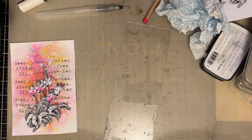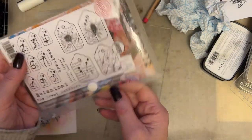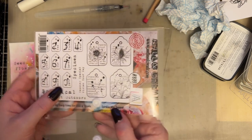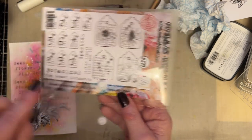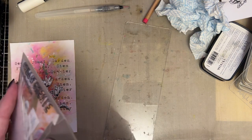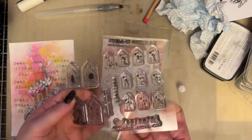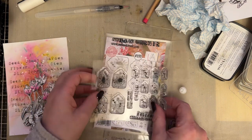So then what I'm going to do is just take this stamp, which is Garden Mix Tagged, and it's got the tags that coordinate with the project. So I'm going to take the little cyclamen tag. And I love the fact that this has got little numbers as well, which just work beautifully.